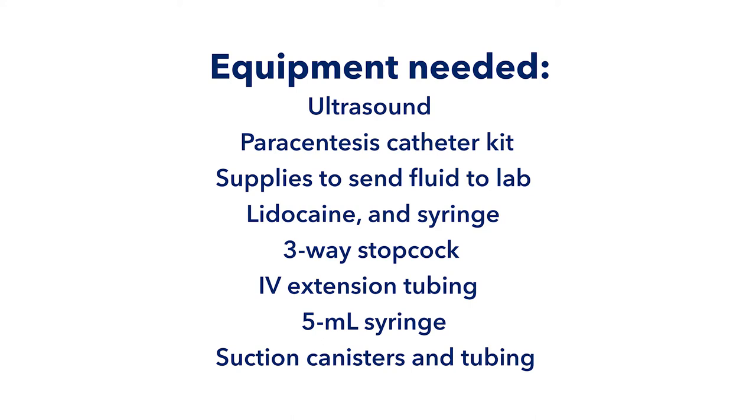To do this, you'll need the following: a small piece of IV extension tubing, a 3-way stopcock, a 5ml syringe, several suction canisters with lids, and several sets of suction tubing.